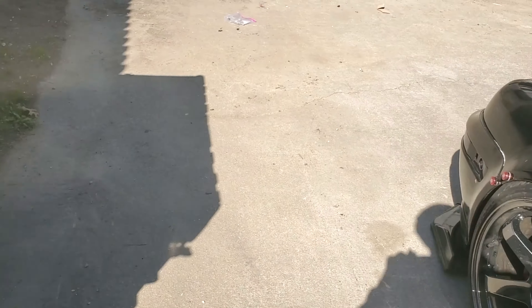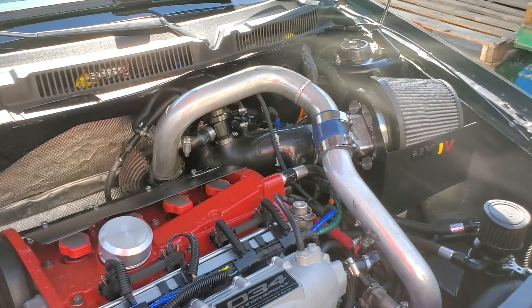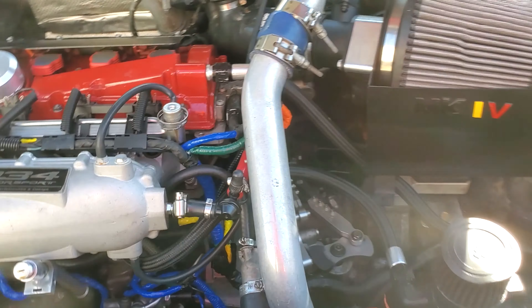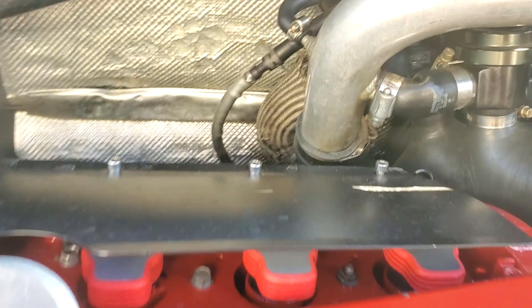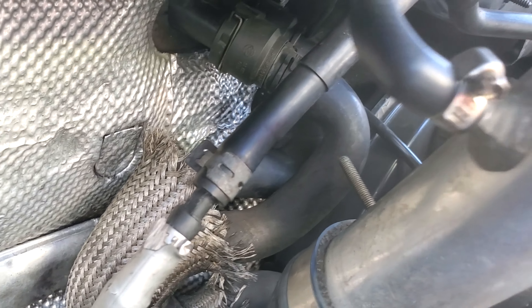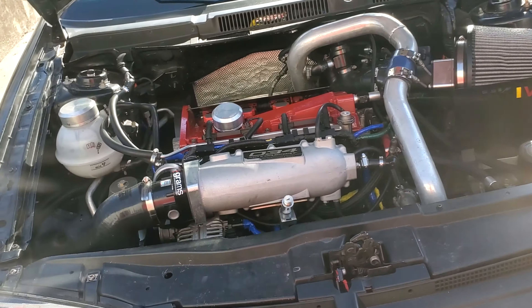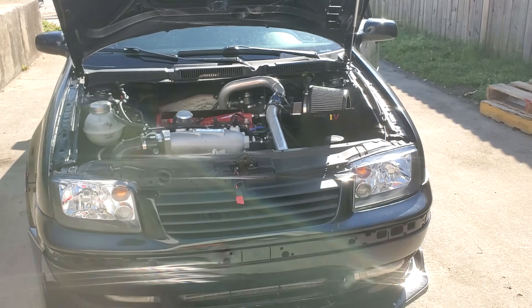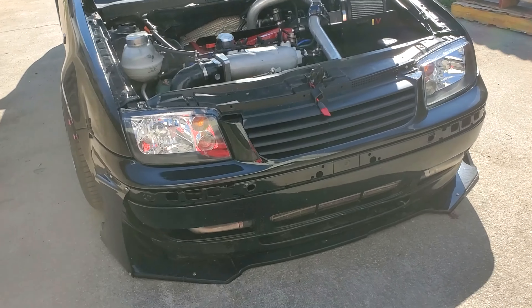The only problem I have with the car right now is I don't have two-step. No matter what I do, I just don't have two-step. It's probably my clutch sensor spec.